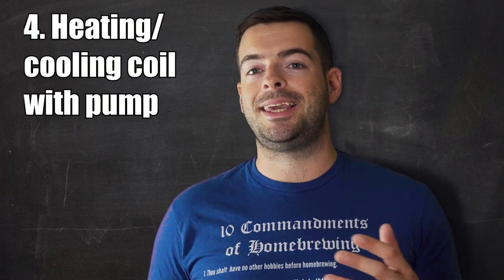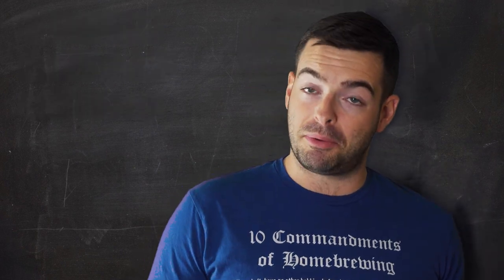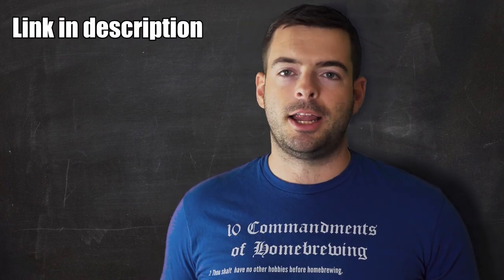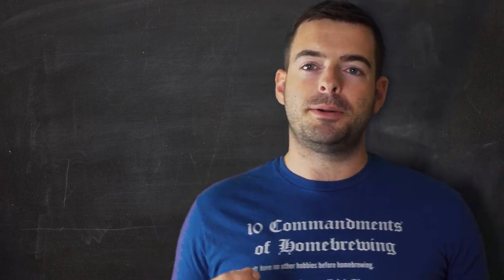The next technique is what I use all the time to control my fermentation temperatures, and that is using a heating and cooling system with a pump. This comes in varying price points. The most affordable one is the Anvil Cooling System, which I use with my Anvil Bucket Fermenter — it comes in around $100. There are far more expensive ones out there, like the Spike Cooling System, that I also own and use with my Spike Conical Fermenter. Both of these use pretty much the exact same principle.